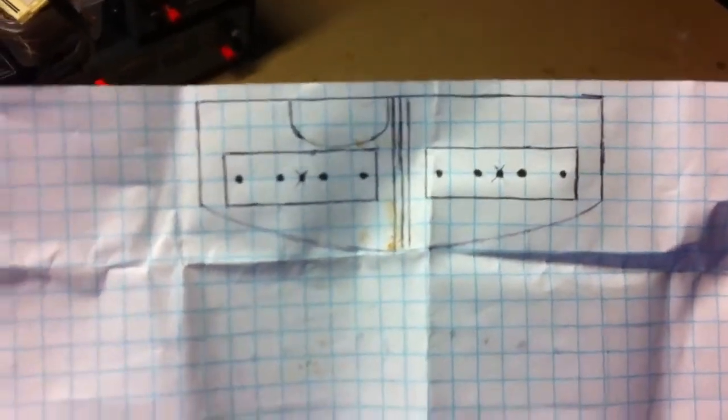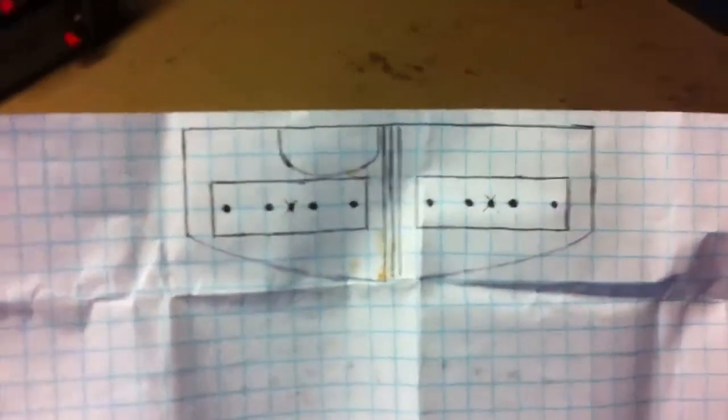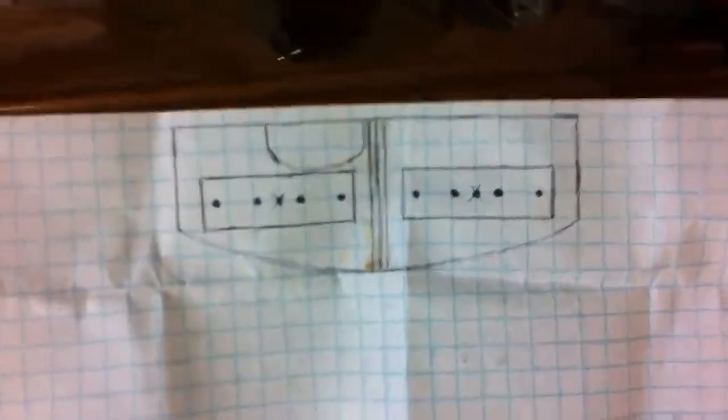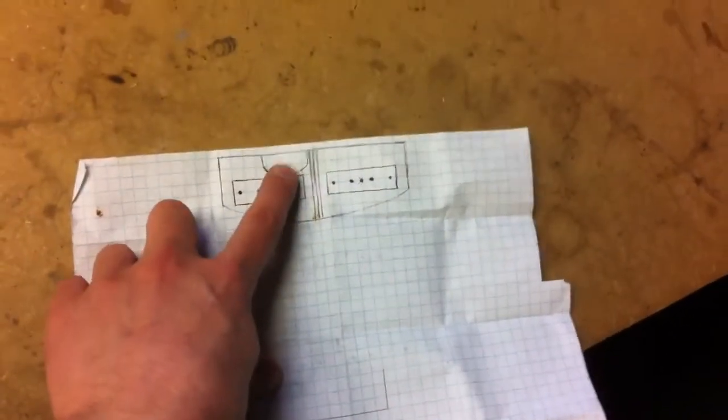Each one of those squares represents three inches, and you can see four squares is one foot. Basically there are four squares times four in the back, so that's 48 inches representing four feet. Then you can get a really good idea — that little D shape at the top is actually the overflow, and I want to find the best spot to hang this light without blocking or wasting any light.